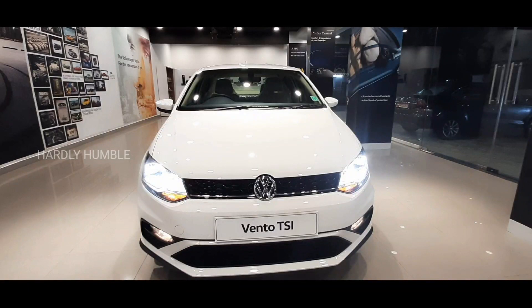Hello viewers! Welcome to our channel Hardly Humble. This is the all-new Volkswagen Vento TSI 2020 variant full Tamil review. If you like Hardly Humble channel, please subscribe to our channel.